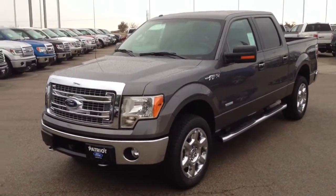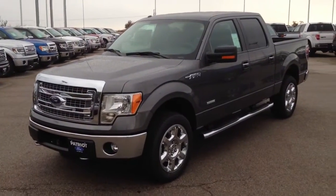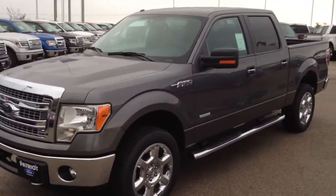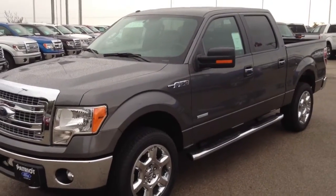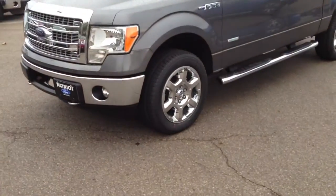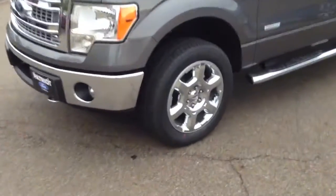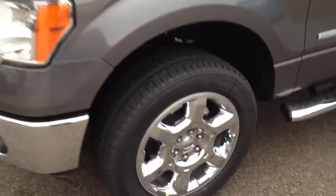Hey Brad, it's Pat at Patriot Ford. I just wanted to show you real quick about this truck we've been talking about. I know it's a big decision and I would want you to make the best one for your family, but I thought you haven't really seen this truck. So I thought I'd come out here real quick. I apologize — it's raining a little bit so this might get on the lens, and it's definitely on the truck.